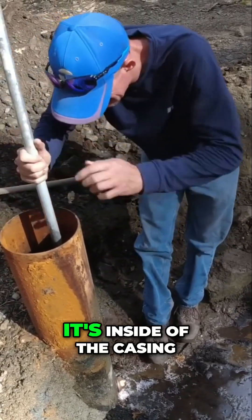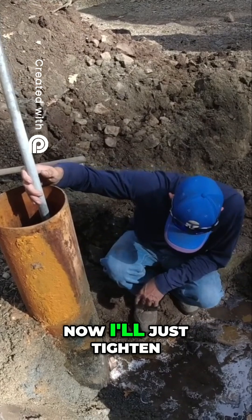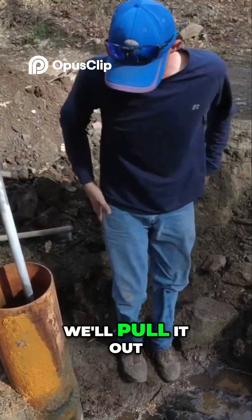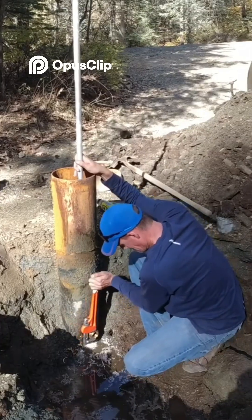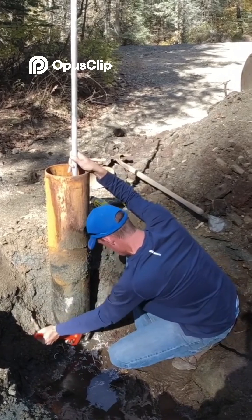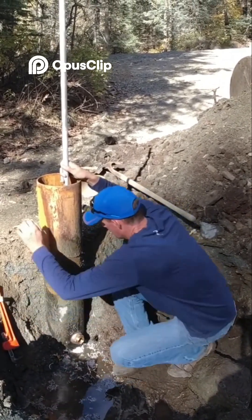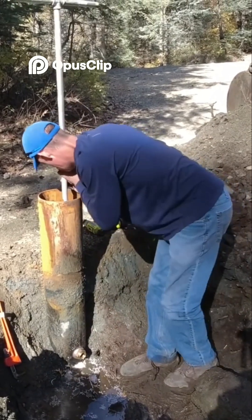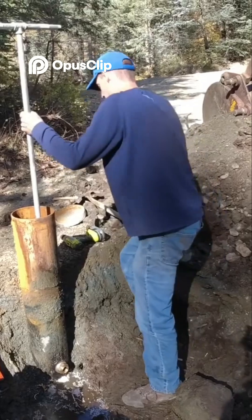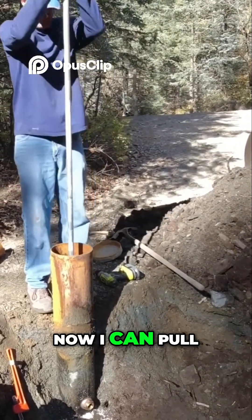Everything looks good. It's inside of the casing. Now I'll just tighten that guy down and we'll pull it out. All right, so that's installed nice and tight. Now I can pull this up.